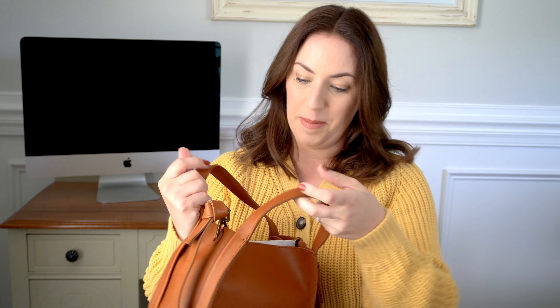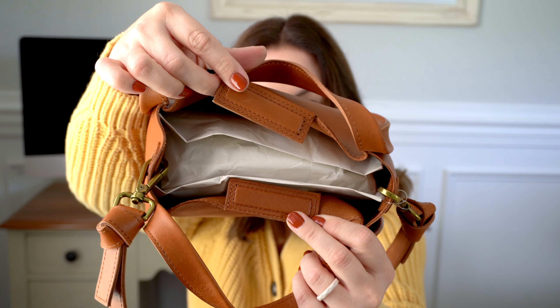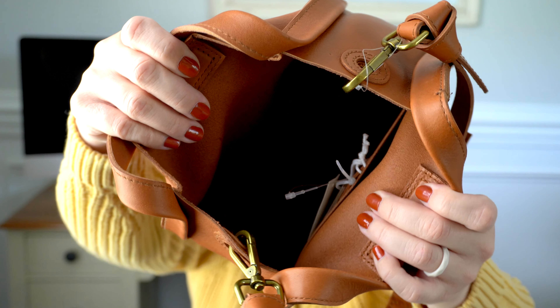I'm going to go ahead and open it up. I'm pretty sure it has a magnetic closure on the top — and it's a nice one too. So there are your magnet strips right there. I forgot to mention, this is going to be an unboxing, unwrapping, on-the-body, and packing video because I want to see how this packs up immediately after I take out all the packaging and stuff. Lots and lots of packaging. I'm going to show you guys how it looks all empty.